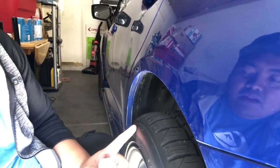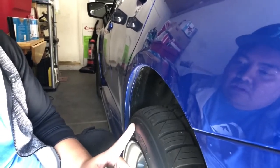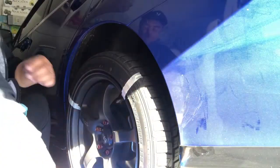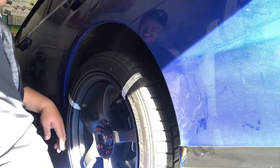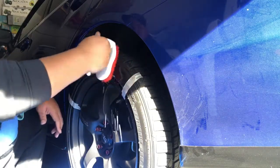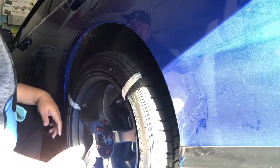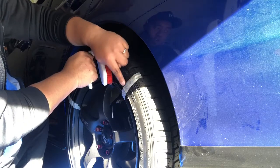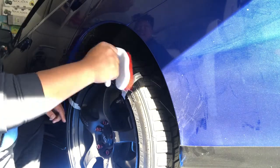I'll probably also sand it — I'll show in the video if I need to sand or not, but it seems like I do need to. As you can see, we put a marker right here, so I'm only cleaning from inside to that point — not the whole tire.